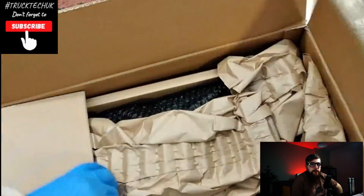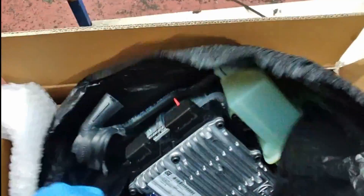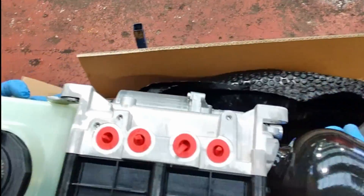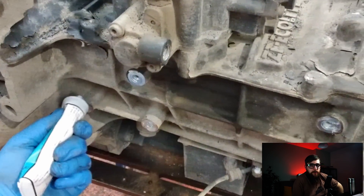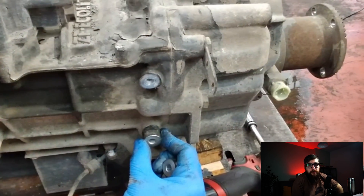With the decision put to the customer, a new power pack was decided upon. Anyone who has done this job will know how much fun it is juggling these and trying to get the bolts in, so a dab of silicon sealant keeps these in place while I fit the new power pack.